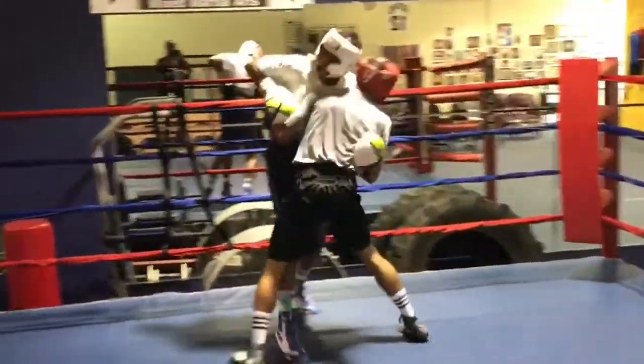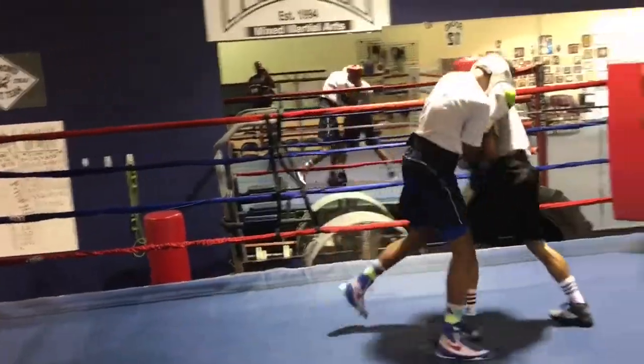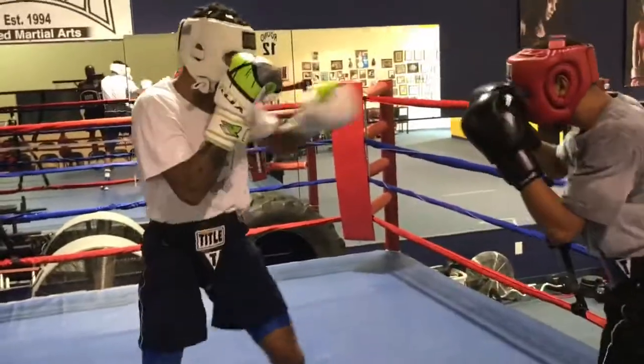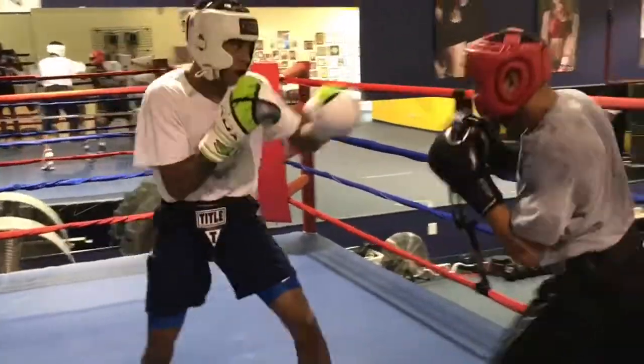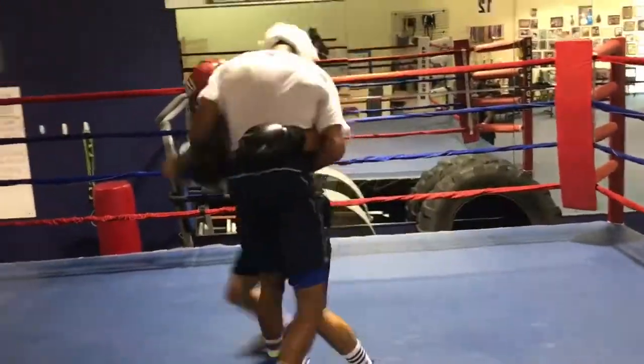Nice. Pup, that's awesome. Very good. Much better than yesterday. All right, Freem. Break out. Reset again. Much better job, buddy. Time.